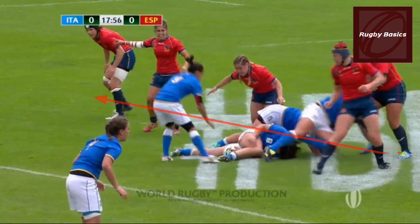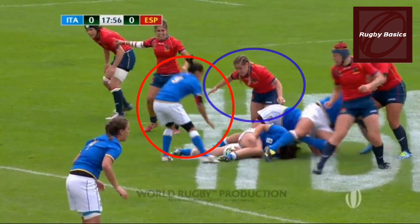The first thing this player is doing wrong is that she enters from the side. As she goes over, she plays the ball in a way that is not allowed, and she did not support her own body weight.